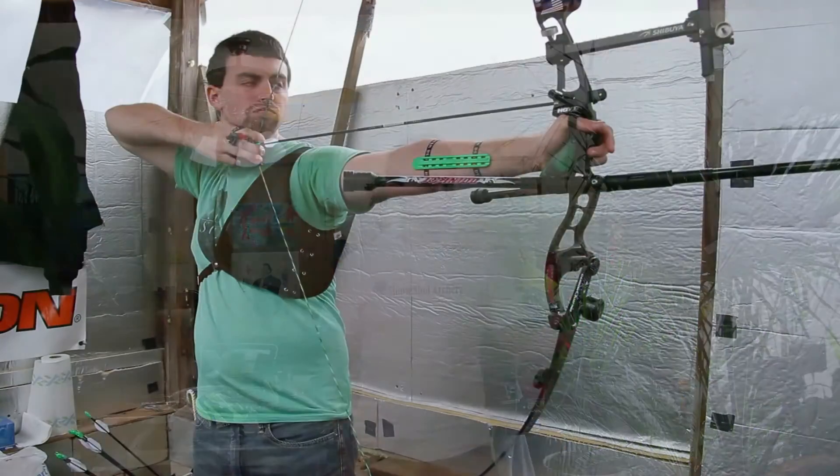Hello. What is target archery? Target archery is the type of archery found at the Olympic Games. There are two disciplines in target archery: recurve and compound.